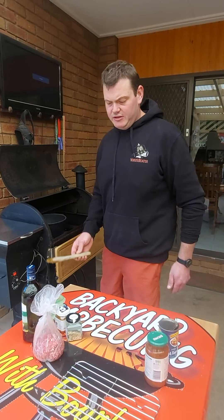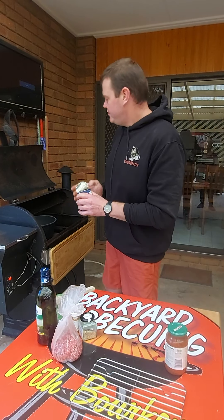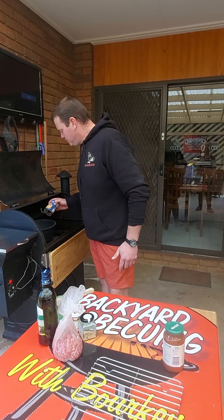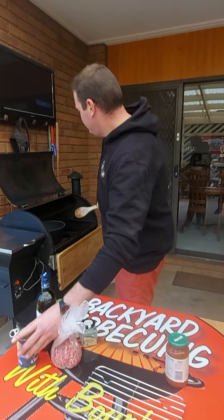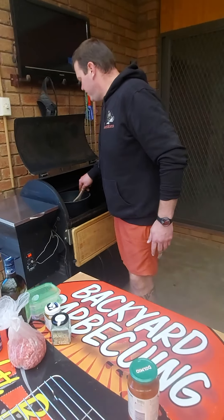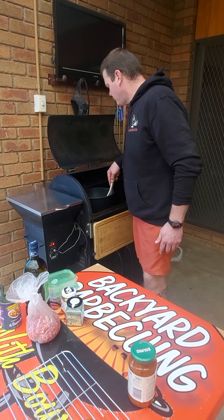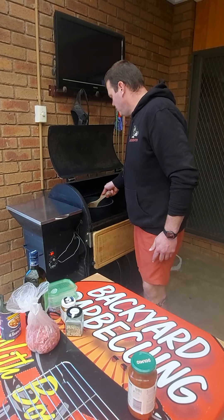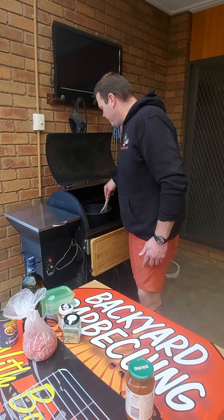Now we've got some beans here that we've pre-rinsed, drained, and cleaned — we're just going to tip those in and give them a good mix through the rest of the ingredients. That's looking really well in there now.